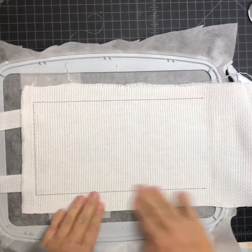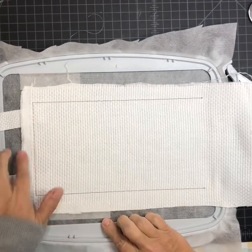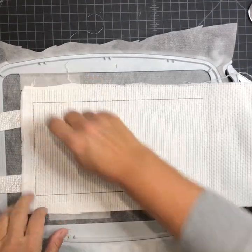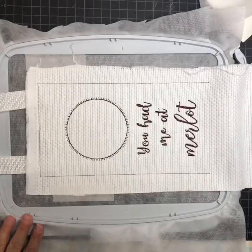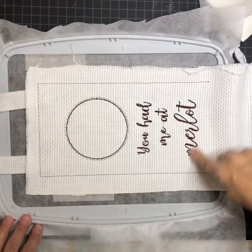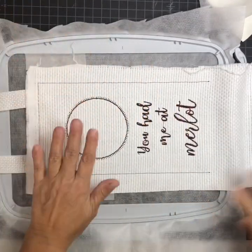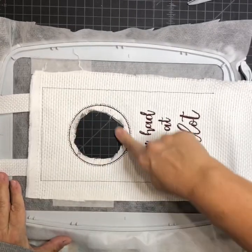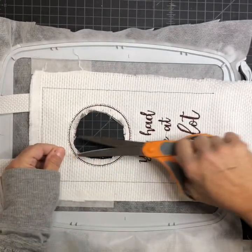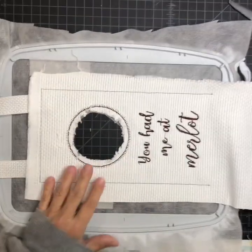I just wanted to show you how it did the placement stitch and that I have my fabric about a half inch above — you only need about a quarter inch above the placement stitch. It's stitched my wording and my circle. I'm going to cut my circle out now; you can do it afterwards but I'm just going to do it now. I did mine raggedy because that's how I want mine to look.